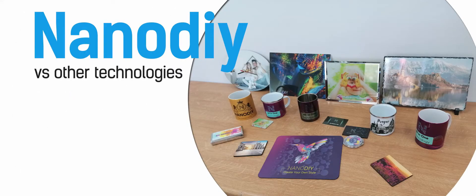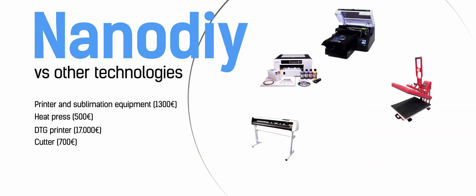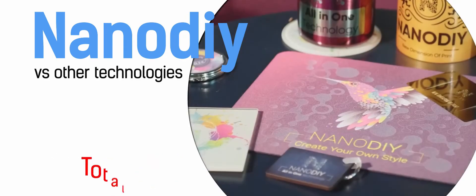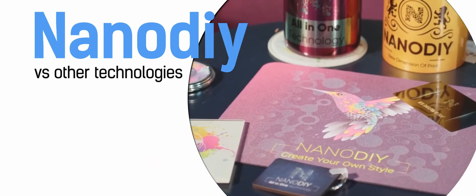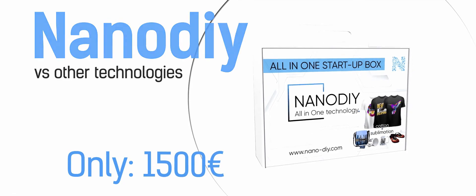Usually, to make all these products you would need a printer and sublimation equipment, a heat press, a DTG printer, a cutter, and two or three workers — a total investment of 20,000 euros. All of this is made with one person only using NanoDye technology. Incredible, isn't it? Imagine how big the potential of this technology is. All that for only 1,500 euros.